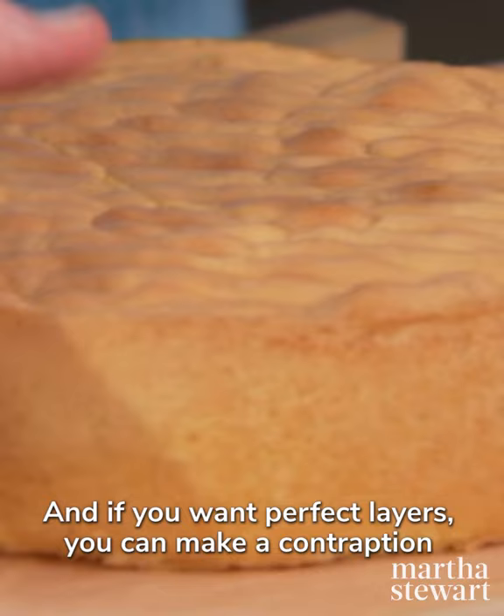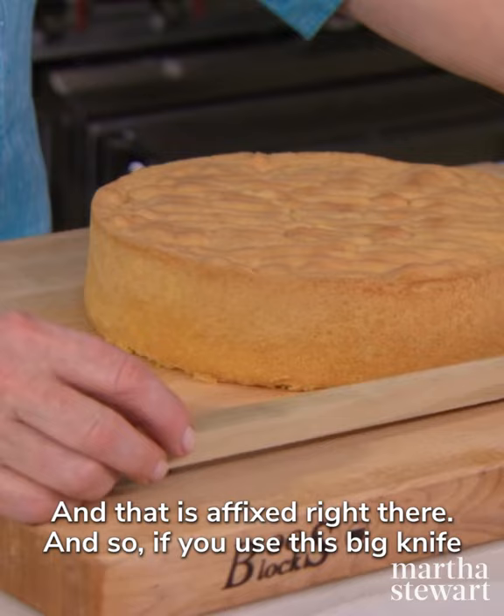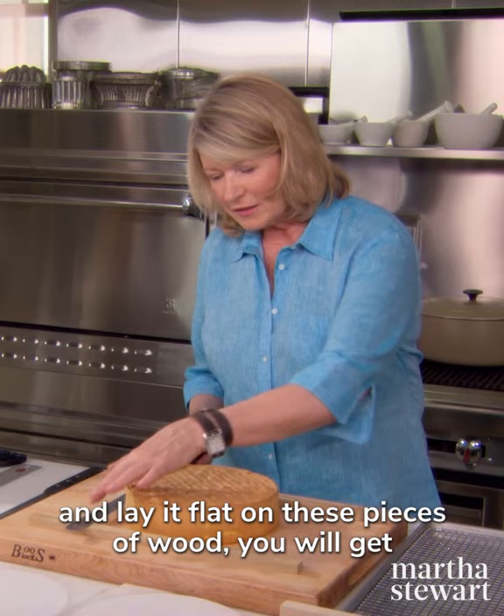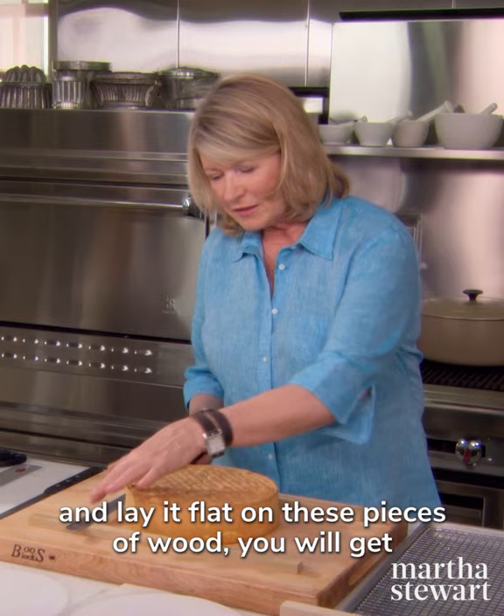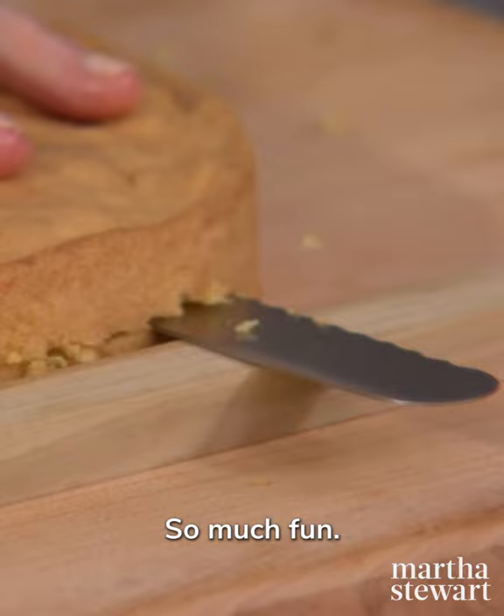I want to cut this cake into half-inch pieces crosswise. If you want perfect layers, you can make a contraption like we figured out. This is a half-inch piece of wood, and we stuck some dowels into our breadboard — it's affixed right there. If you use this big knife and lay it flat on these pieces of wood, you will get your first half-inch layer.